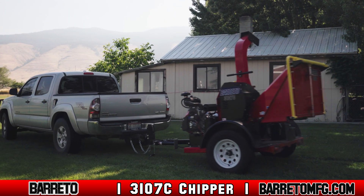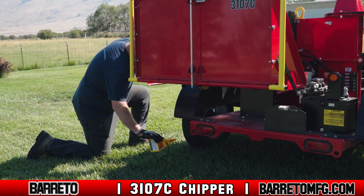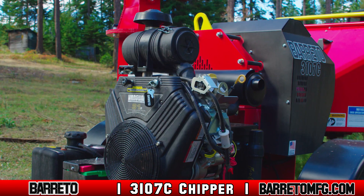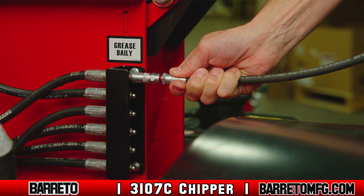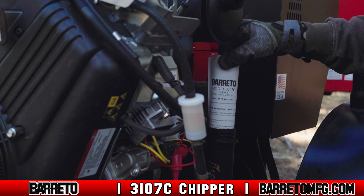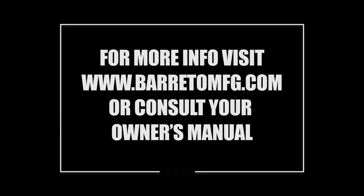Safely tow the machine to where it will be stored. Once you arrive, park the 3107C on level ground and chalk the tires to prevent rolling — without chocks, the machine has no brakes and may roll and harm people or damage property. Always do the necessary lubrication and maintenance required once you get back to the shop, or if necessary in the field. Consult the owner's manual for specific lubrication requirements and safety precautions for performing maintenance on the battery. For more information, visit www.berettomfg.com or consult your owner's manual.